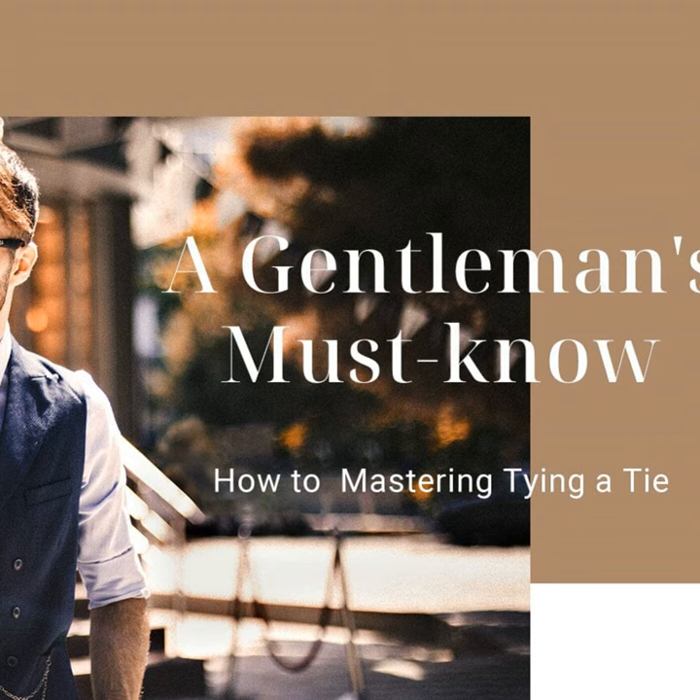Now, I know what some of you may be thinking — isn't tying a tie pretty basic stuff? Well, believe it or not, it's actually a skill that many folks struggle with. Even I had my fair share of lopsided, uneven knots as a youngster trying to dress up for school. But fear not, after many trial and error attempts, I like to think I've got it pretty much perfected now. And I'm here to share my secrets with all of you out there still having trouble with this delicate operation. Stick around and by the end of our time together, I guarantee you'll be ready to tie a knot worthy of GQ magazine.